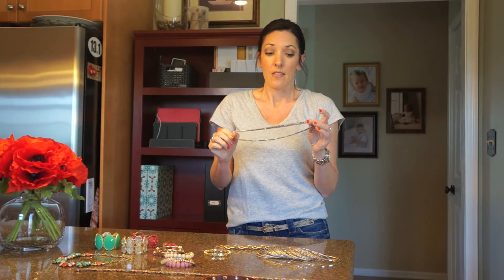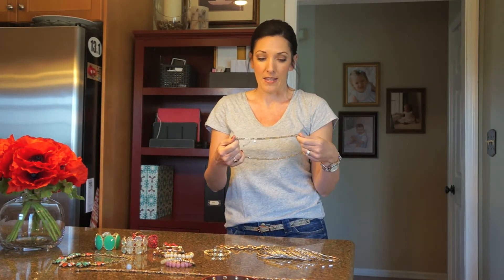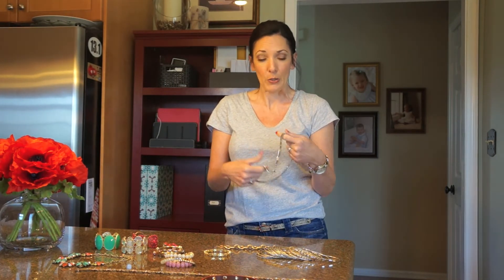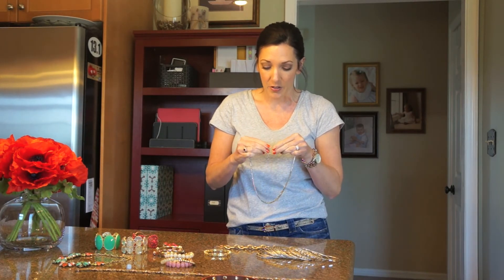So what I like to do — my best tip — is to start with a piece that does have combined metals in it. This is the Lunar Wrap Bracelet from Stella & Dot, and this is a fabulous piece. I love that it has a lot of sparkle to it, so it really shows off nicely.